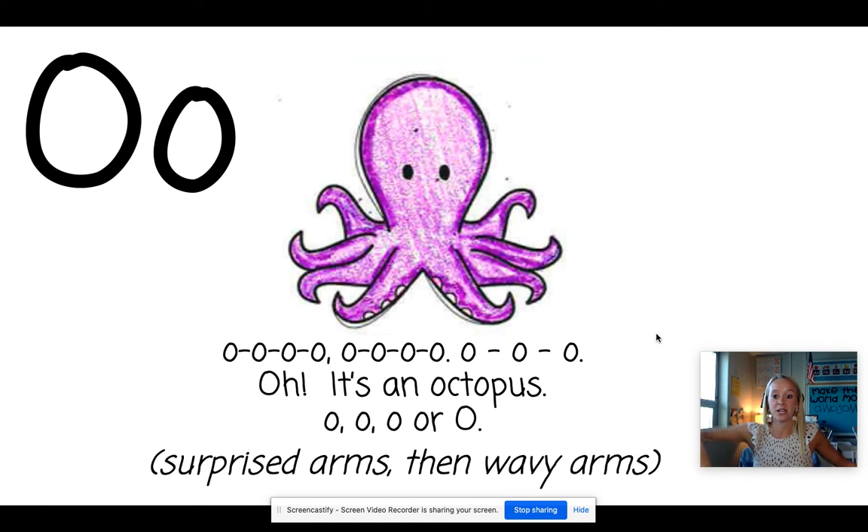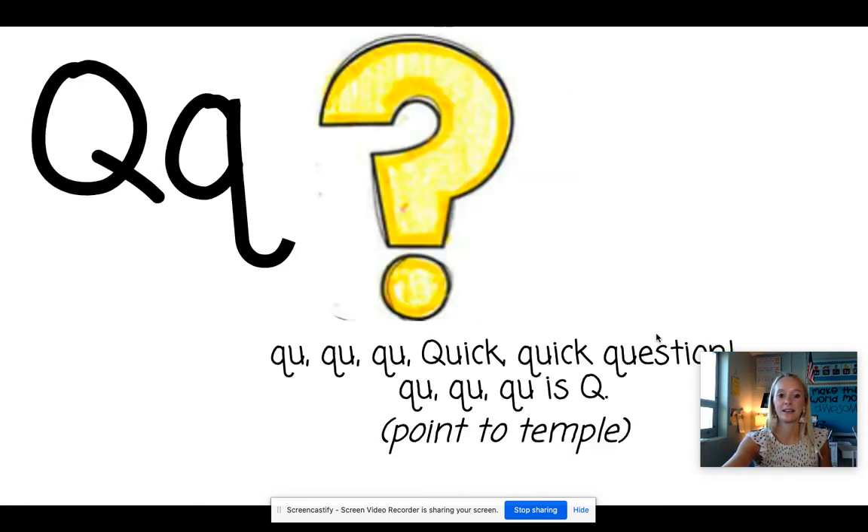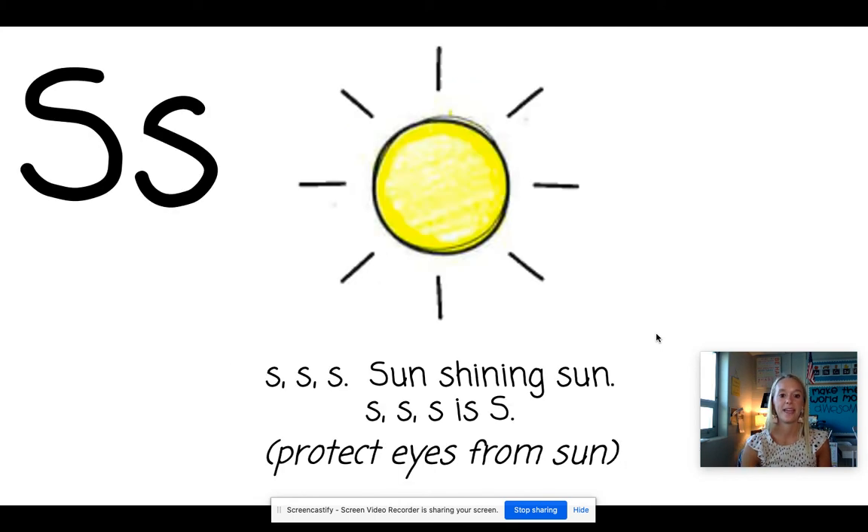O. Octopus. You're going to wave your arms like the octopus's legs. P. Pig. Make your nose look like a snout. Q. Question. We're going to be thinking about the question for this one. R. Rainbow. We're going to make a rainbow motion with our hands. S. Sun. We're going to go like this over our eyes to make a sun because it's very bright.